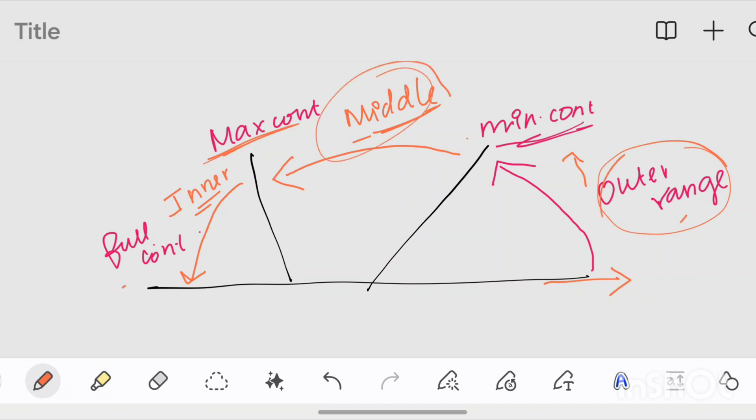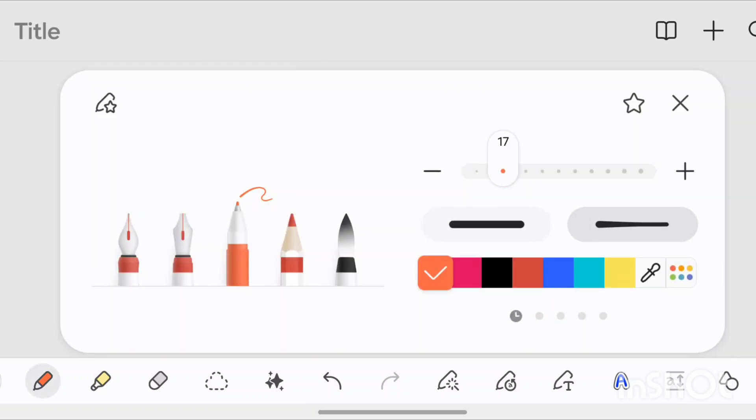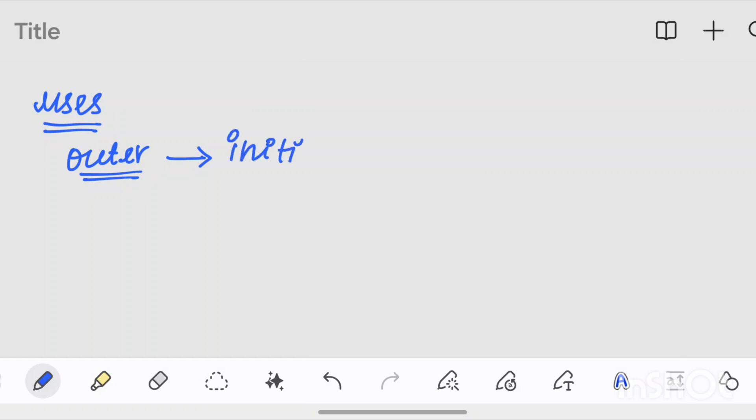Now you can learn the three ranges. They are specific to one range, in which you get a specific activity. We can start on the outer range. In the full stretch position, there is a minimum contraction. The outer range is very useful as it involves the initiation of a contraction.